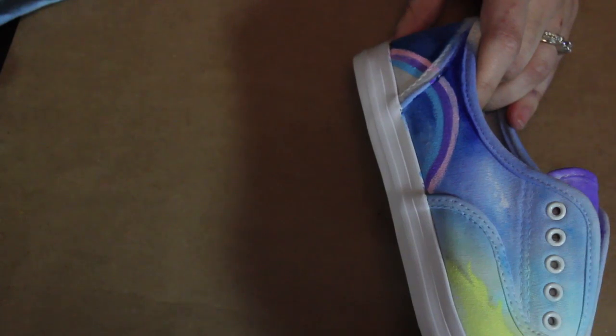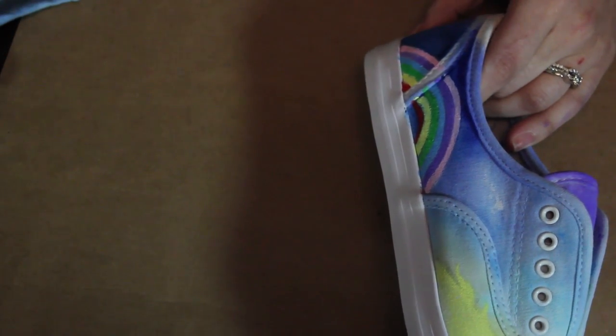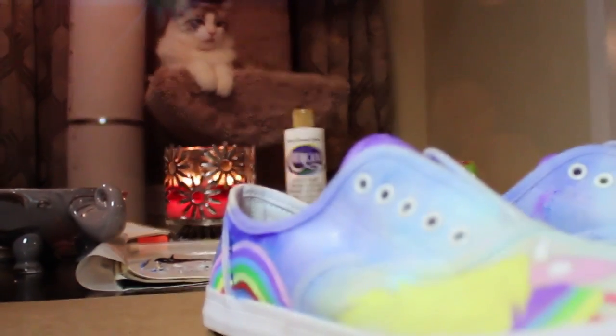I'm also adding a rainbow in the back of the shoe so it seems like her body is continuing. Now that you're done painting, let your shoes dry overnight.